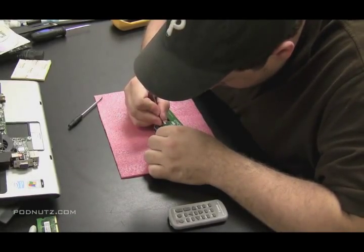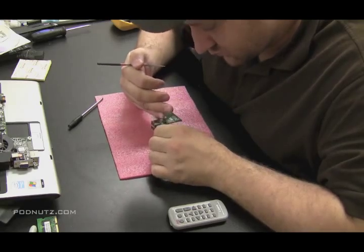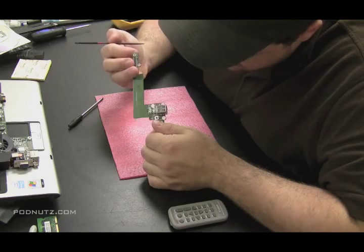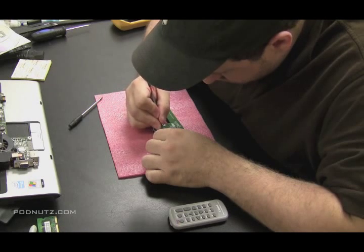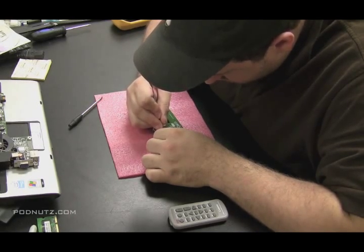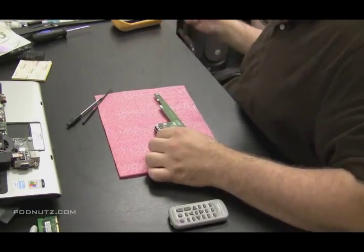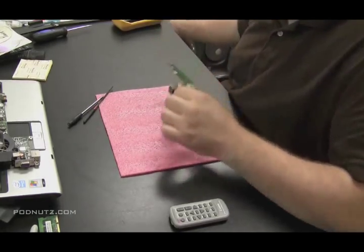I'm taking a file here, and right above that little black cloud — somewhere where that positive connection is coming in — I'm going to file away a little spot and expose metal on the motherboard. I've got to file away some of that green coating on the circuit board, and I'm going to drop some solder right on that spot to create a solder point. So I'm filing away the green coating off a little spot on that circuit board, right where that positive connection is coming in. And then what I'm going to do is take a wire and go from that point to the physical back of the power jack and connect it straight to that point.